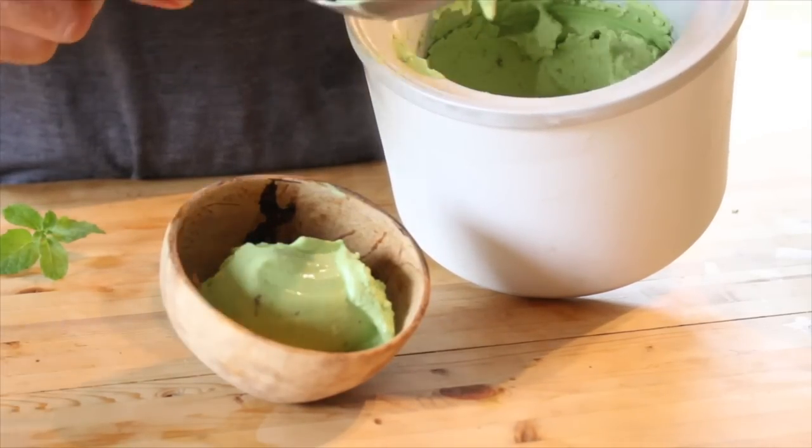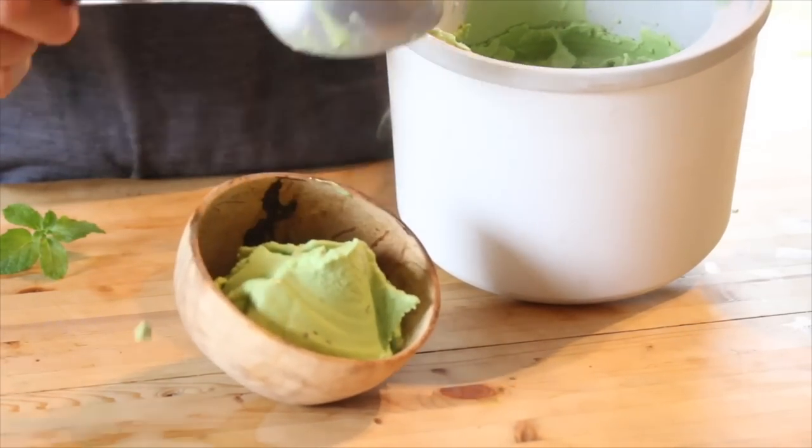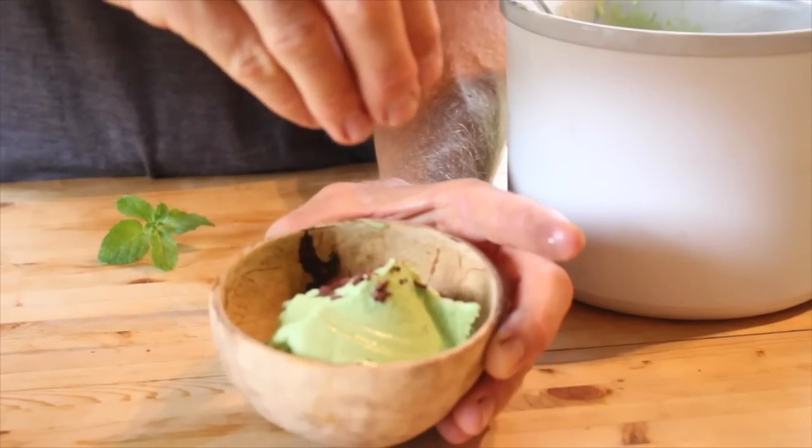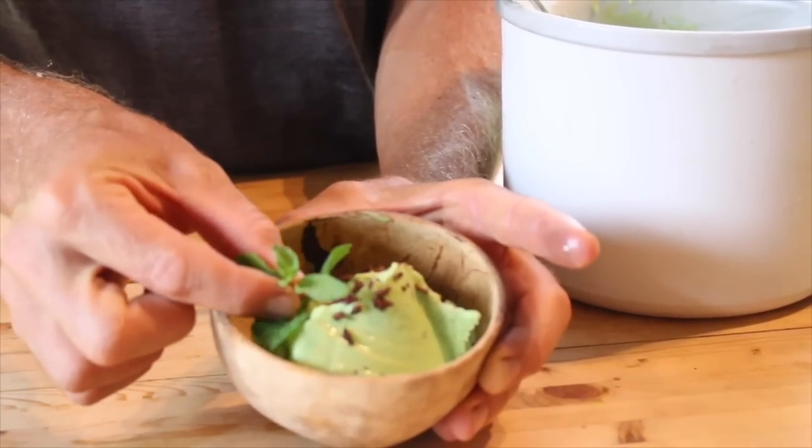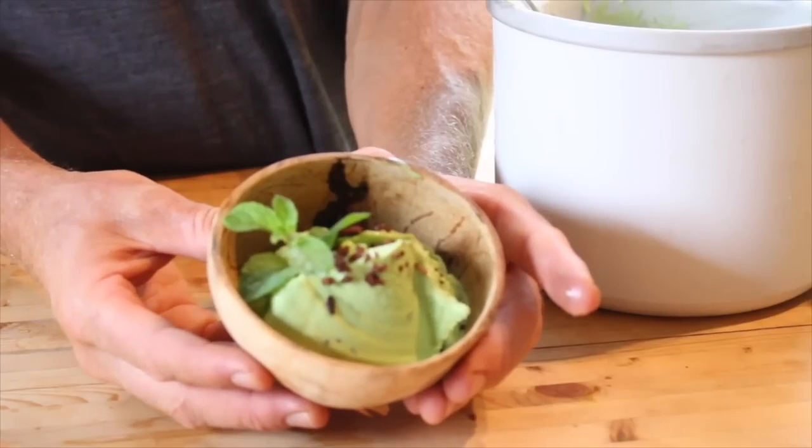Homemade coconut ice cream is easy to make, delicious, healthy, and super fun. You're gonna wow your guests that you have over and serve this to. So in this video we're gonna teach you how to make your own homemade coconut ice cream.